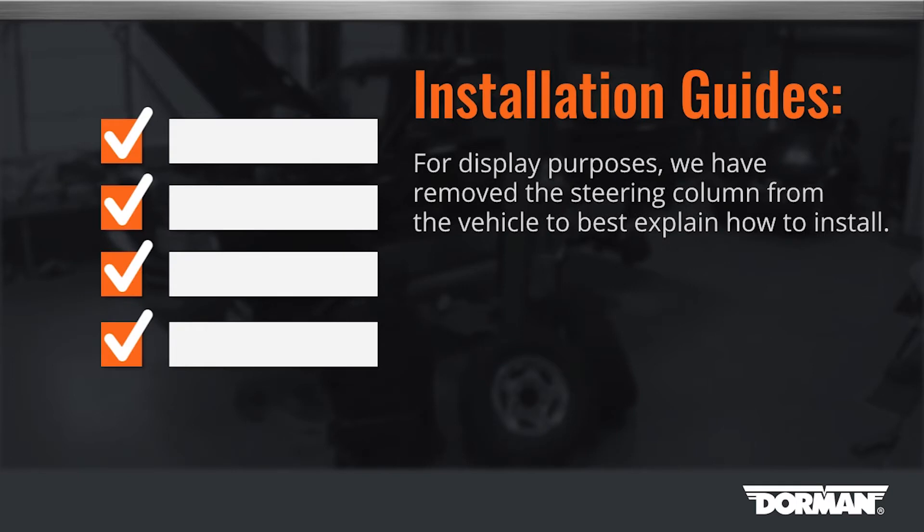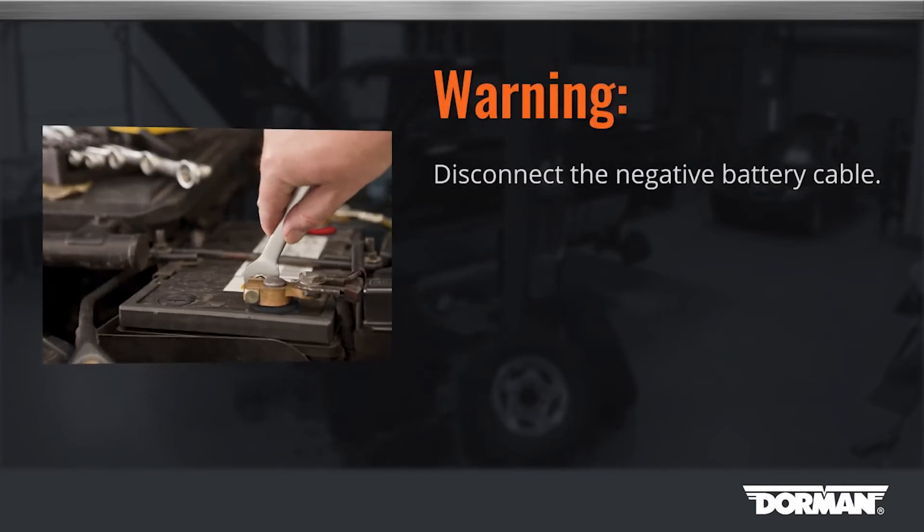Tech note: for display purposes, we have removed the steering column from the vehicle to best explain how to install. Start by disconnecting the negative battery cable.